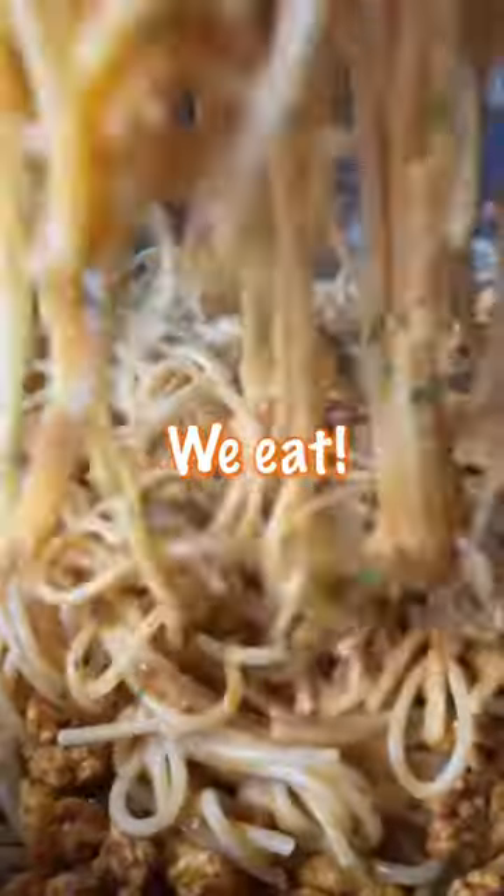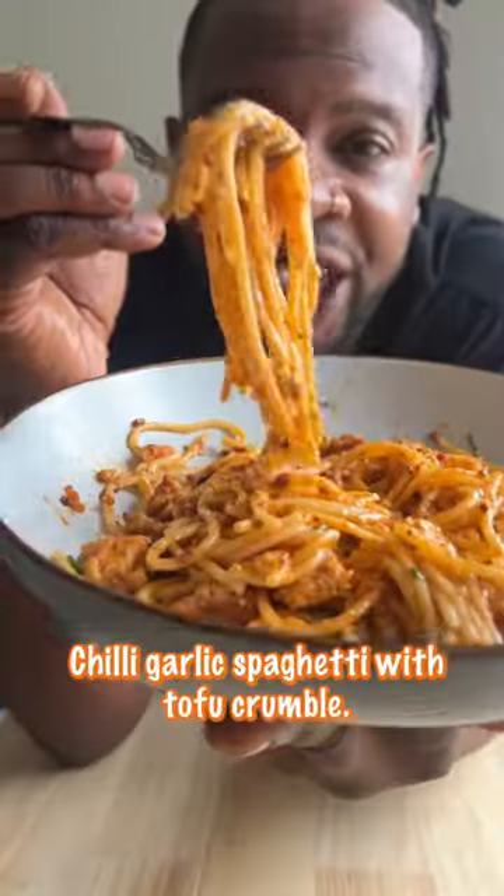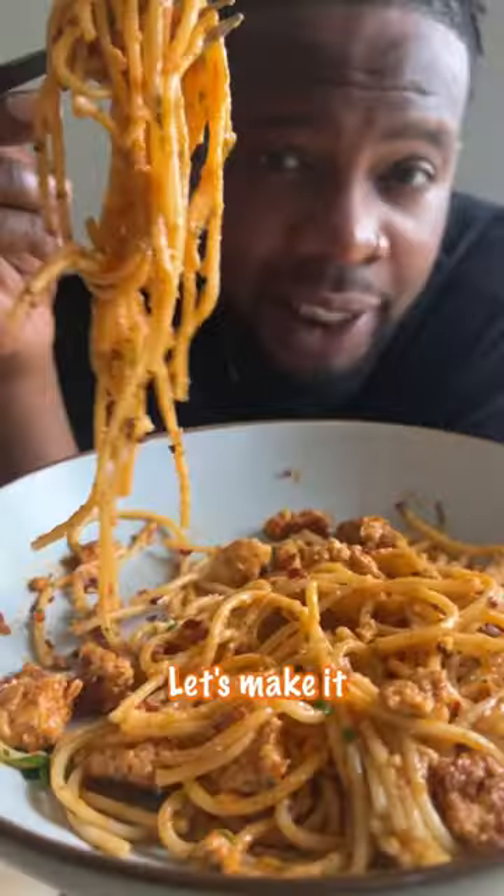We cook, we vibe, we eat. Let's start things off with a lovely pasta dish called Chilli Garlic Spaghetti with Tofu Crumble. Let's make it.